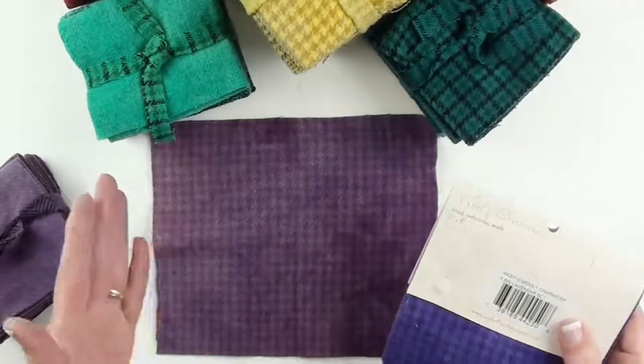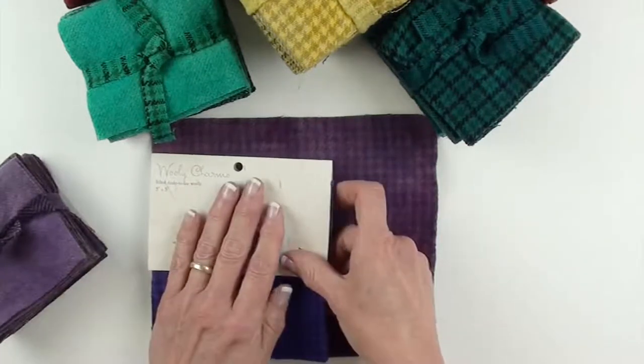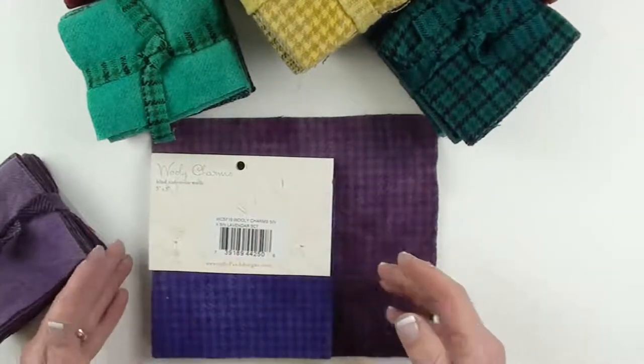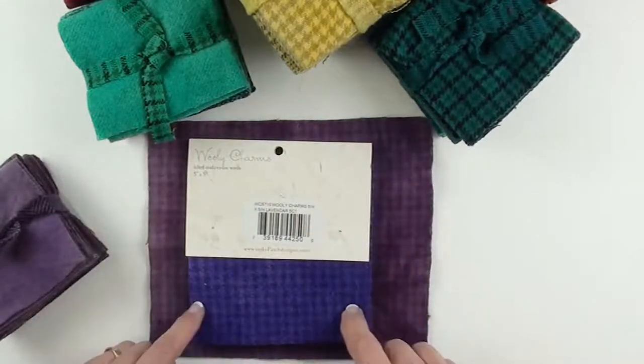But, to give you a comparison, just so you know, the wool patches that I also carry — the Wooly Charms — these pieces are just a little bigger all the way around.